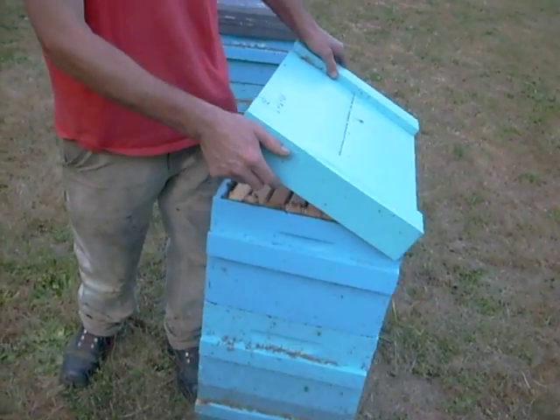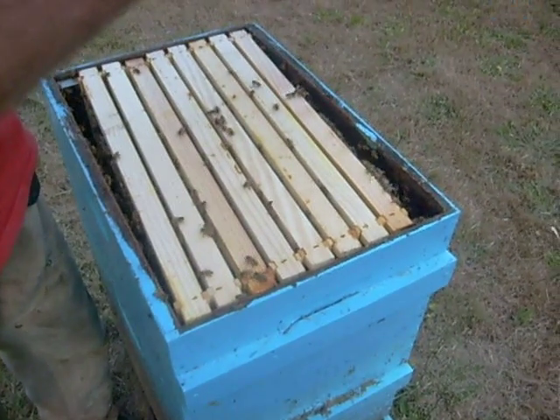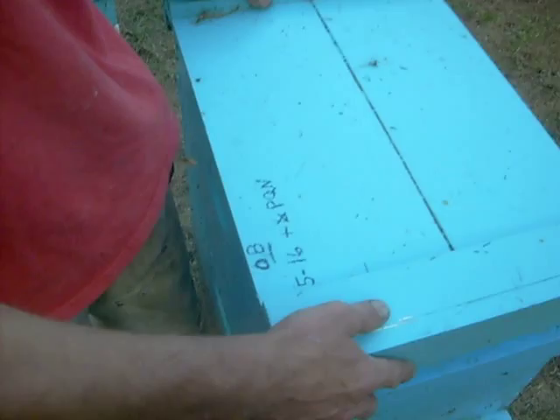Can you open that up? Yeah. Oh my goodness — it's a little dangerous to do this without some protection. It looks a little aggressive.